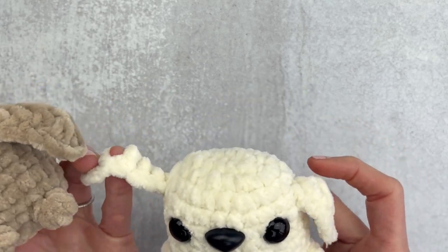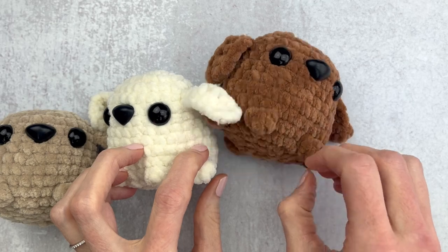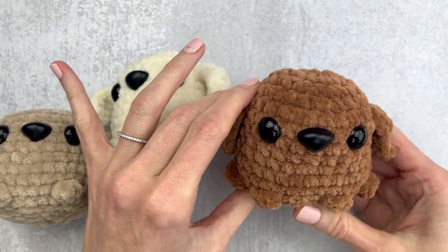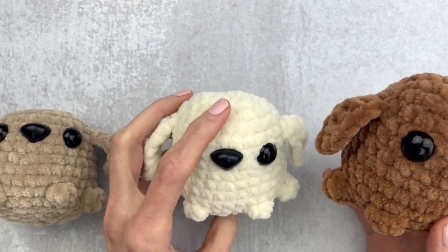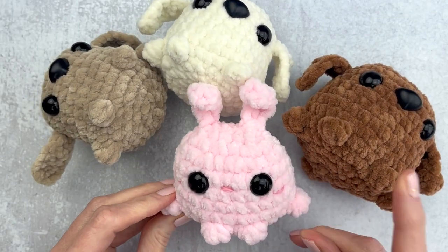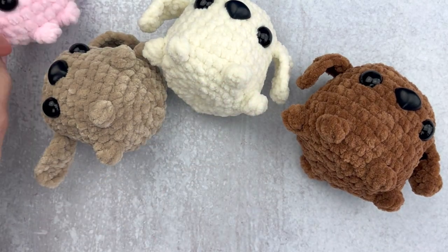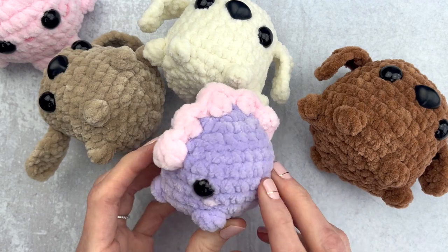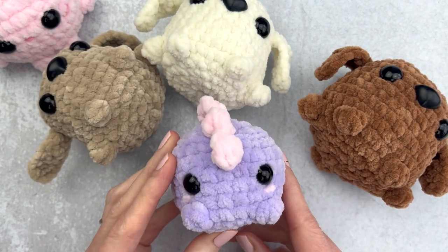Here's another little friend in cream, and my favorite is in this dark brown. It's funny how different colors work up differently. If you're interested in more pocket friends, here's my bunny and the pocket dino — those are super fun too. Let me know what you make and I will talk to you guys soon. See you in the next video!